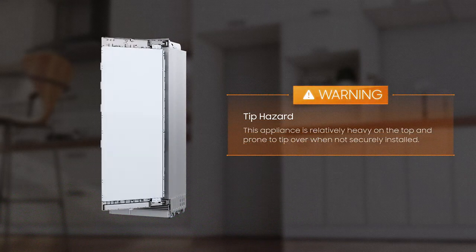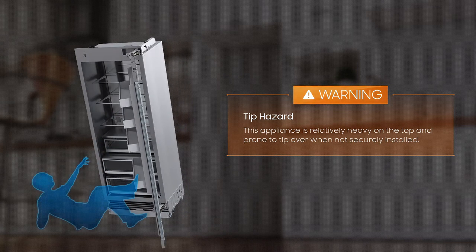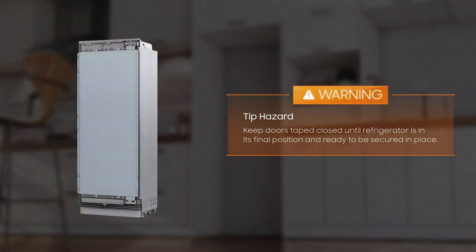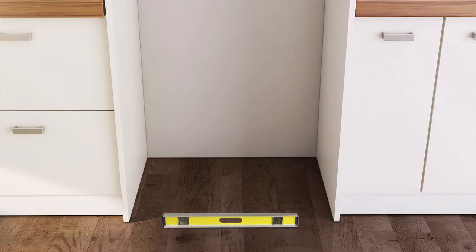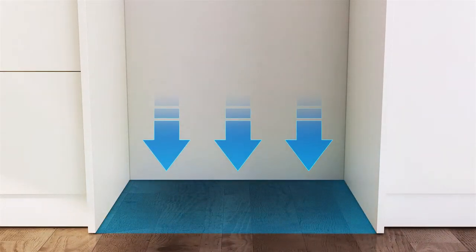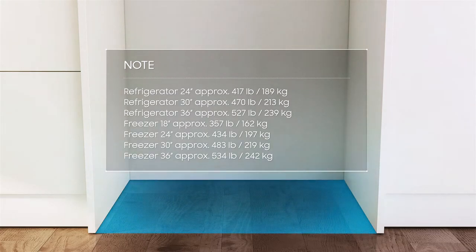Warning – Tip Hazard. This appliance is relatively heavy on the top and prone to tip over when not securely installed. Keep doors taped closed until the refrigerator is in its final position and ready to be secured. The subsurface must be level and even to ensure the appliance is securely installed and works correctly. The subsurface must be made from a hard, non-flexible material to support the weight of the appliance. The weight of the appliance varies in accordance with the size.